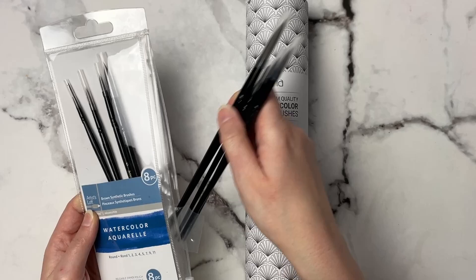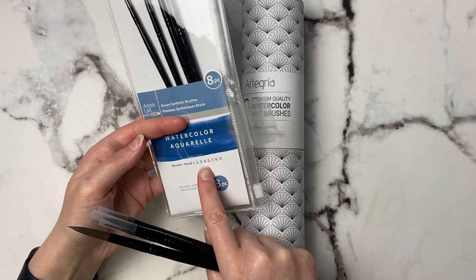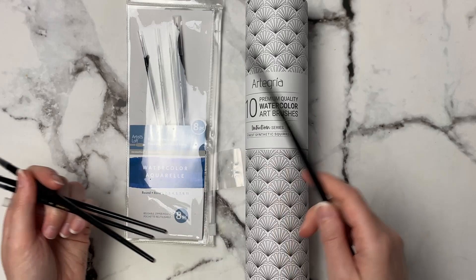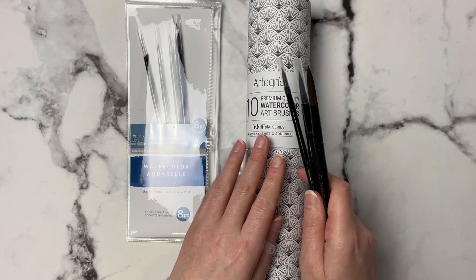These say they are watercolor brushes and they look like they have a pretty nice point to them. We've got a size 1, 2, 3, 4, 5, 7, 9, and 11 — they do say they are for watercolor and I've never tried these brushes before. I want to say these were maybe around the $7–$8 mark — that's Canadian dollars, so convert that to whatever currency you have. I thought it would be fun to try a super affordable and then a more medium affordable range of brushes.